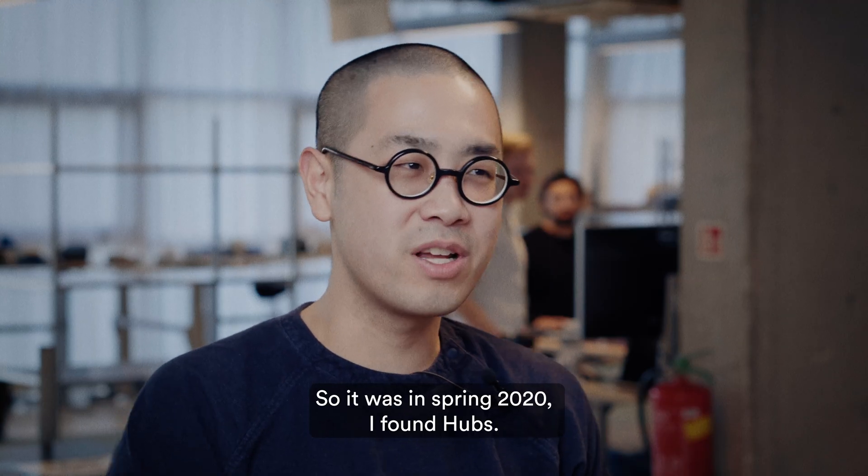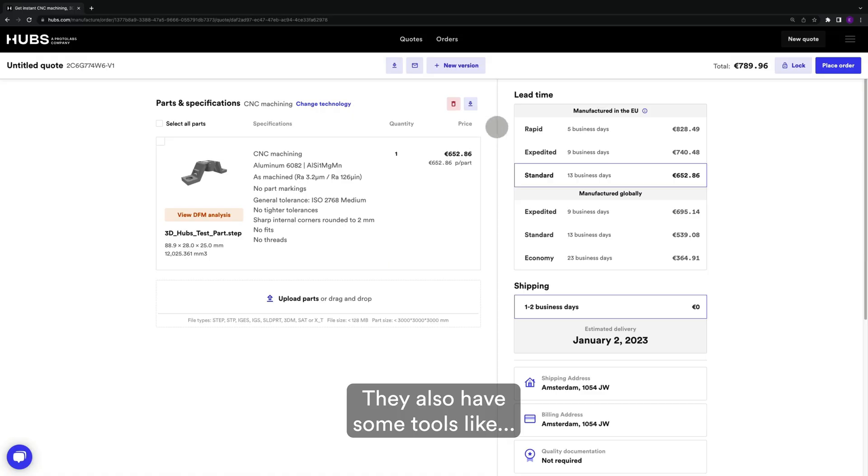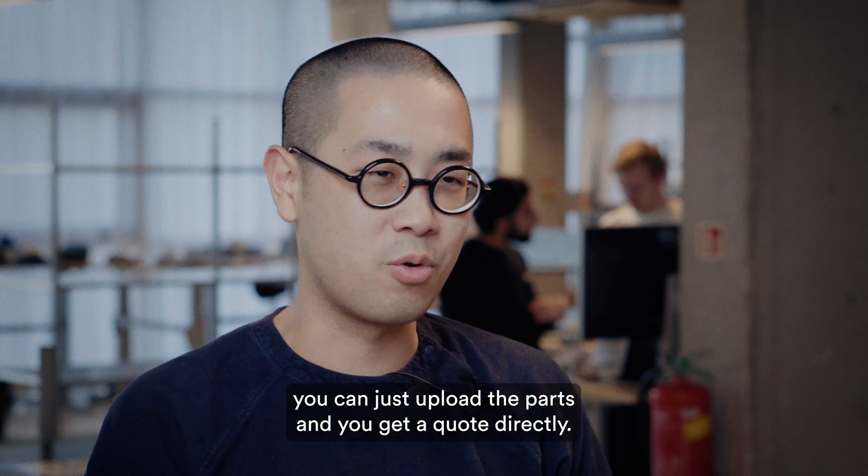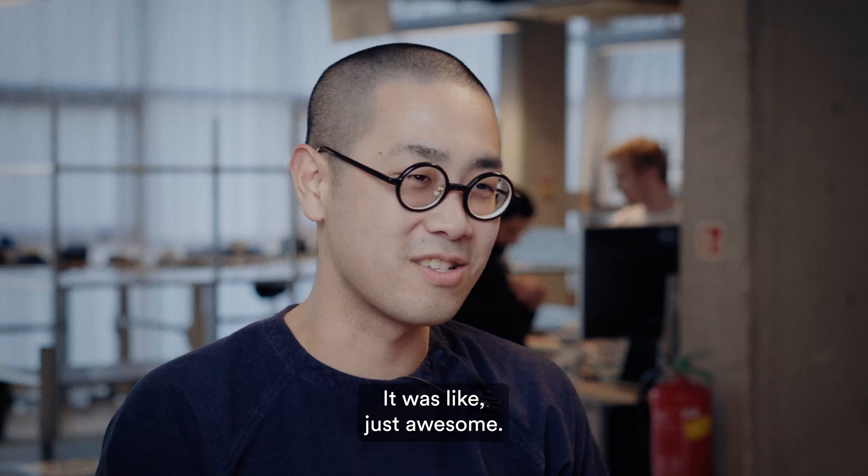It was in spring 2020, I found Hubs. They also have some tools where you can just upload the parts and get a quote directly. It was just awesome.